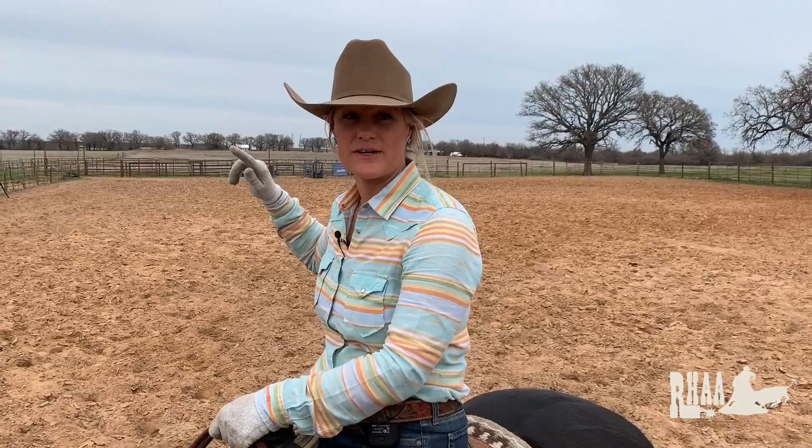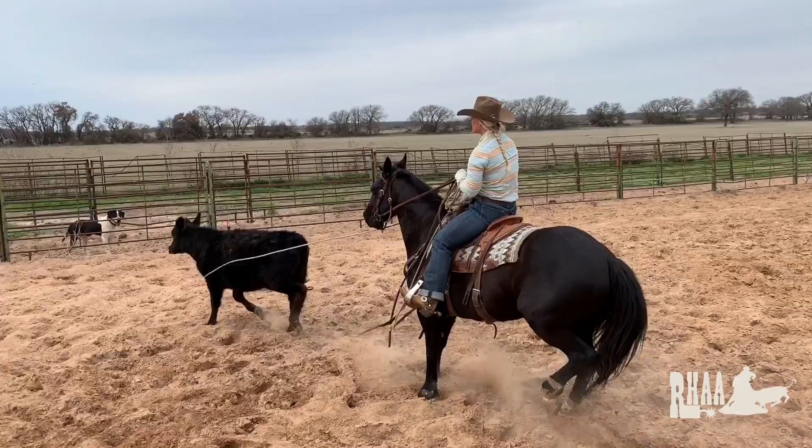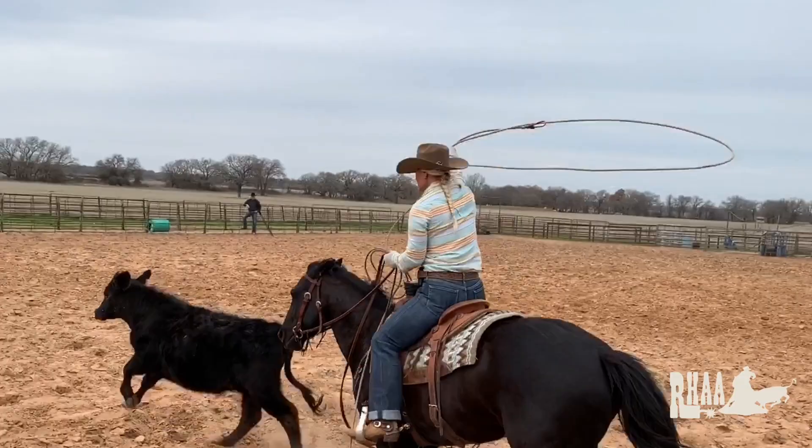A couple things I make sure to keep in mind when I'm practicing: I've headed quite a bit, so I have a tendency to swing with my hand a little lower. I need to make sure I have it higher so I can get my angle right on my loop and I don't top-knot them as much. Basically, when your loop comes in front of your face, it's like the sight on your gun — if you can see your target right through your loop every time it comes in front of you, your aim is in the right spot. That's what I make sure I'm doing every time I practice, so that when I'm in the show pen I don't have to think about it. It's just muscle memory.